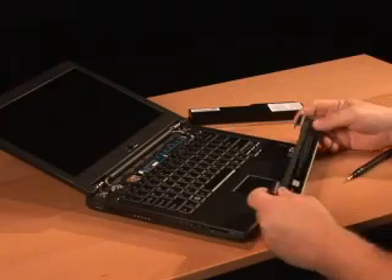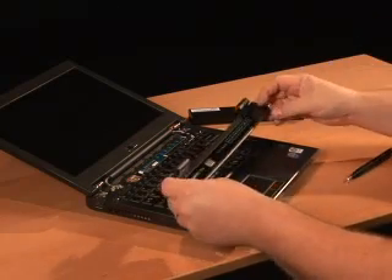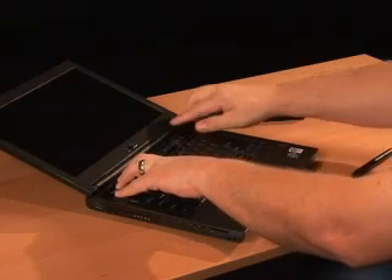Once the screws are in place for the keyboard, we're going to replace the center hinge cover — simply a matter of snapping it back into place.